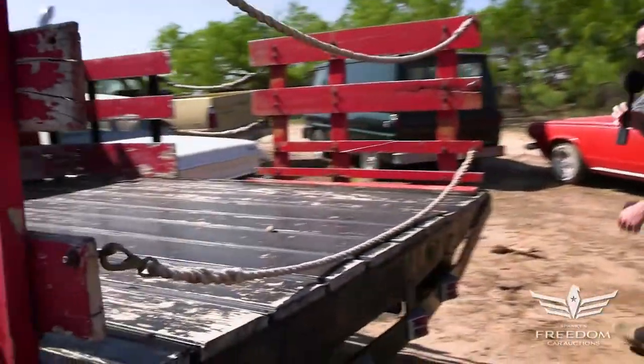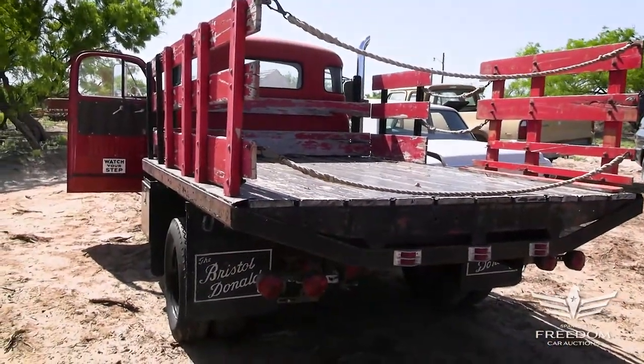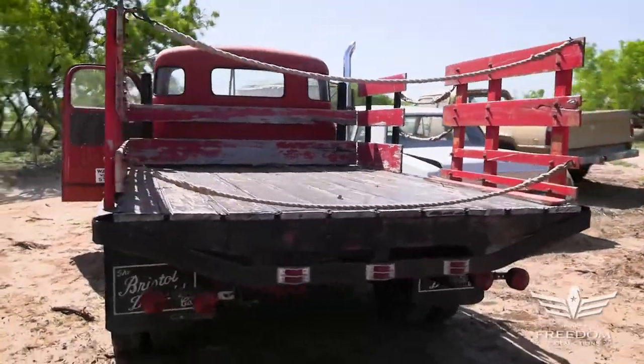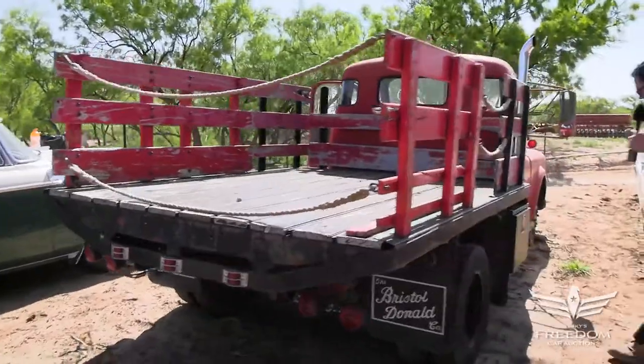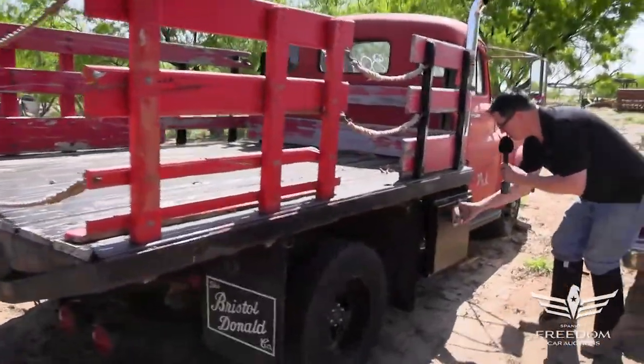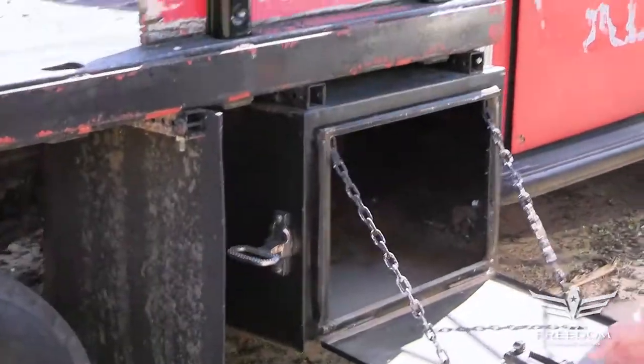It's a nice little truck for a Mopar collector to go to the swap meet, grab parts, and bring them home with this old-school truck. Double leaf springs in the back, of course, with helper springs when you're really loaded down. There's a little job box here — and inside, hopefully no rattlesnakes. Okay, it's empty, it's clean.